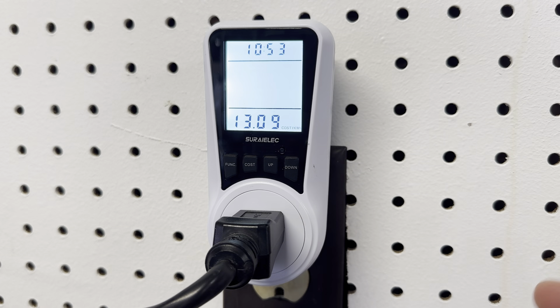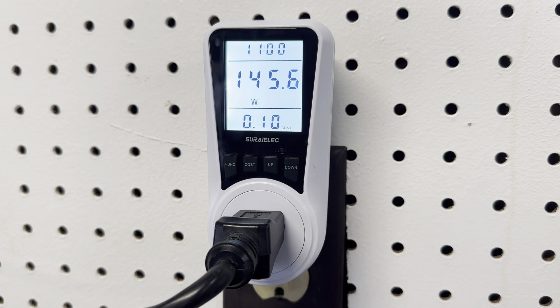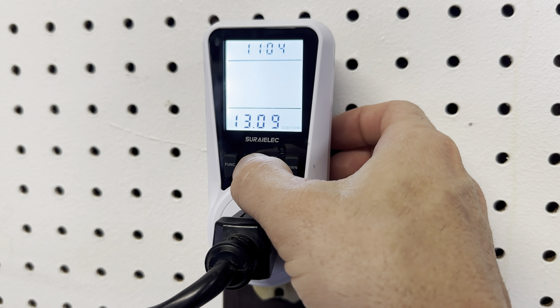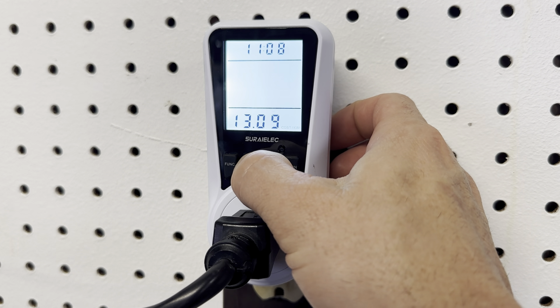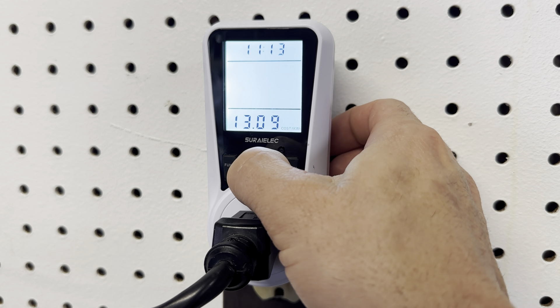And here's the cost. Something about the cost — the cost is in euros per kilowatt hour and you can't change that. It calculates in here with the wattage. So if you go to cost and you want to change it, you can change the number but not euros to dollars. I didn't see that anywhere in the manual, couldn't find that anywhere.